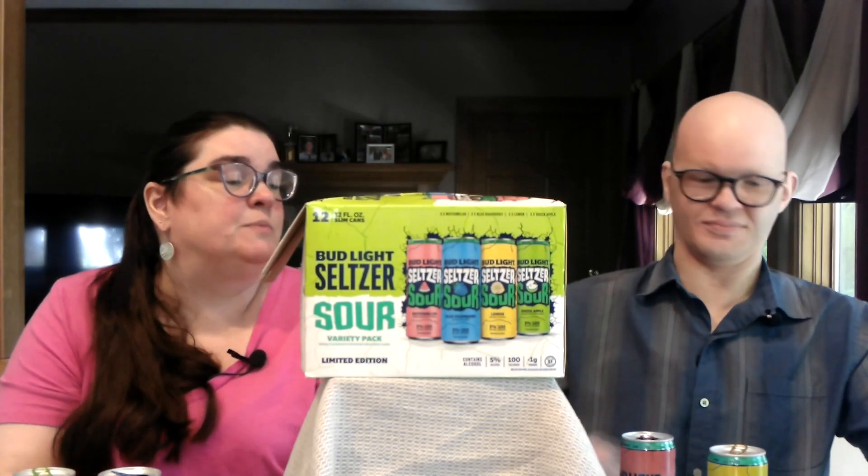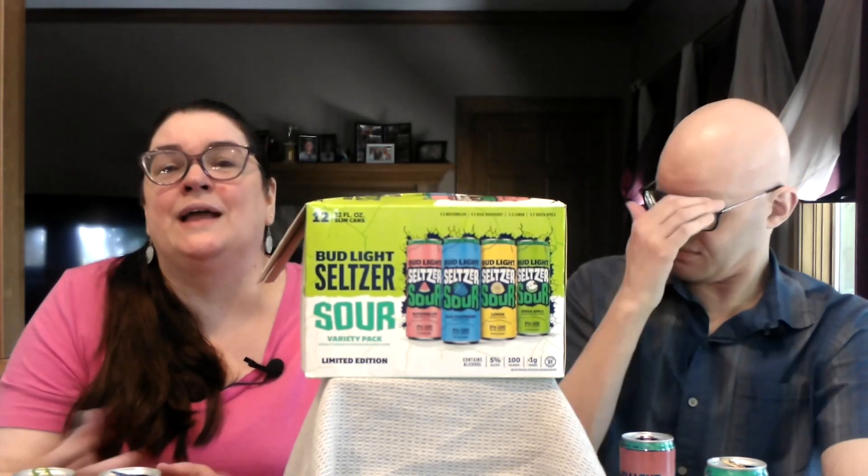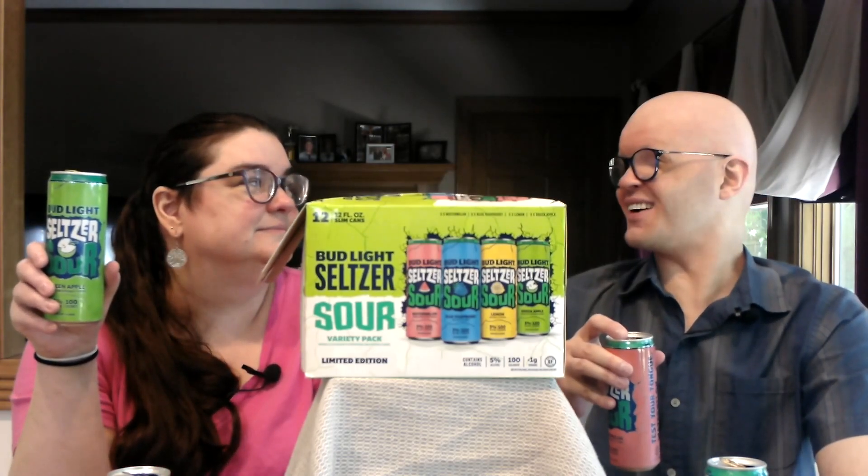A better way to spend your $18 would be to get the Hornitos — the Hornitos was way better than this. These are more flavorful and more flavor-forward, so if you want a seltzer that's more flavor-forward, this might work. But the Hornitos is only about 10 extra calories. If you like the idea of White Claw but the flavors are too under the radar, this might be an alternative. It'd be interesting to try their non-sour seltzers. Thanks for watching, till next time — clinky!